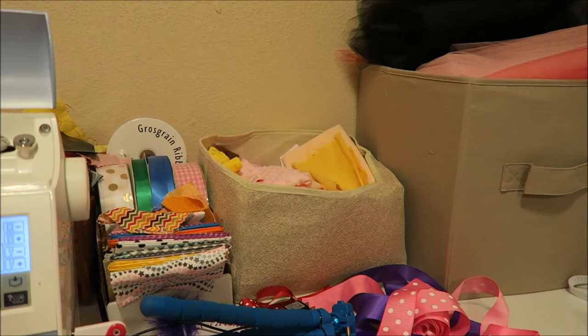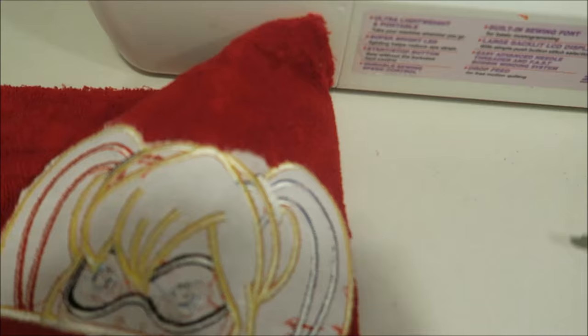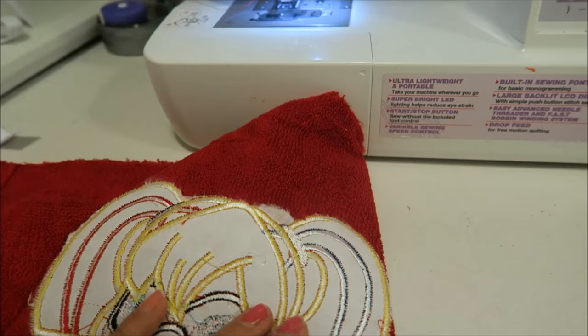I'm going to go ahead and clean this up and put it on the towel. I went ahead and took it off - I'll trim all these threads up in a little bit. Here it is on my towel.